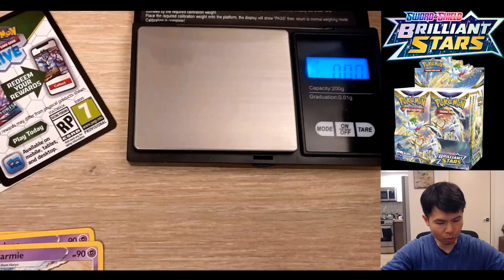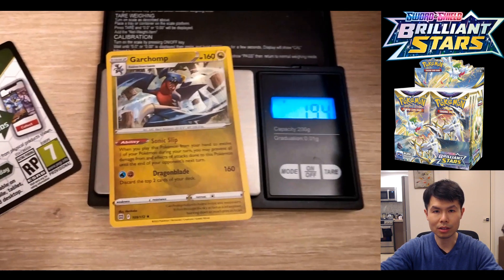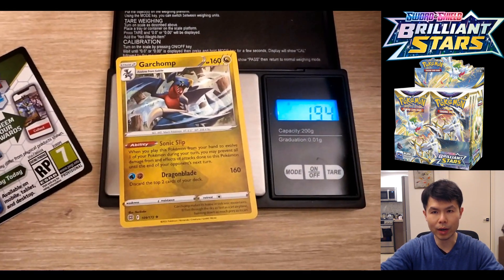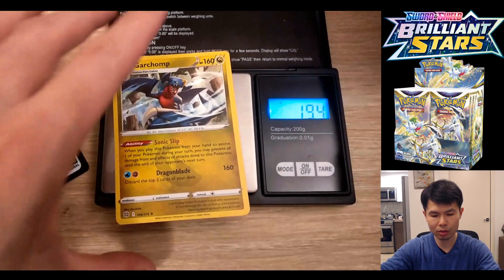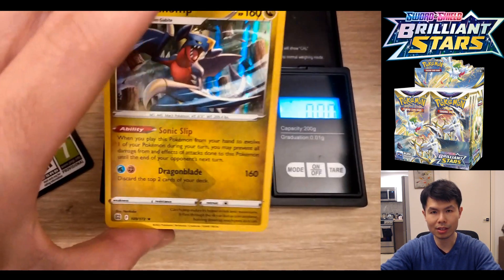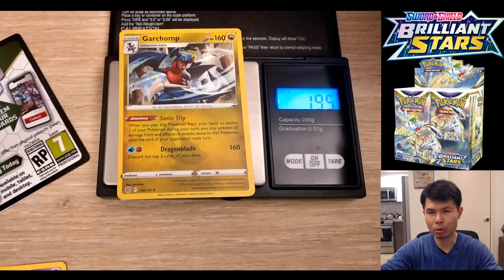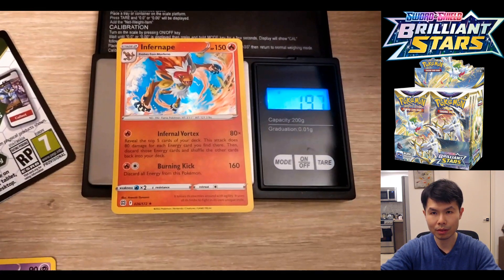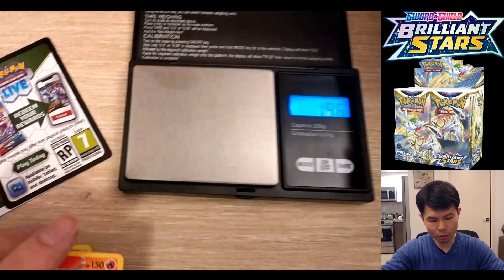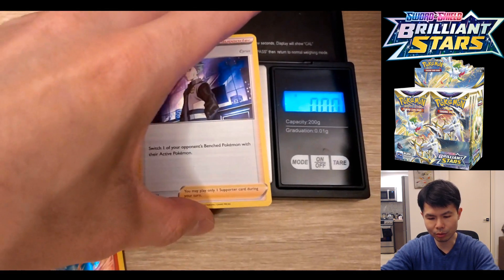Moving on to the difference between a holo versus non-holo. A holo card weighs 0.1 gram more than a non-foil. A holo weighs 1.94 to 1.95 roughly. All foil cards are generally heavier than non-foil.